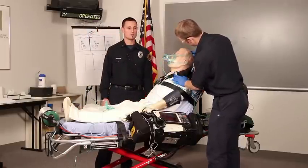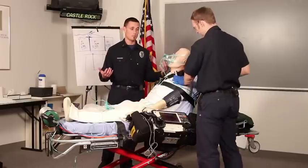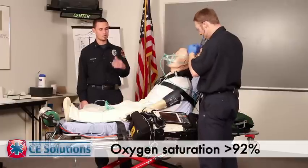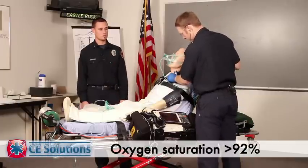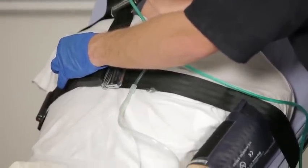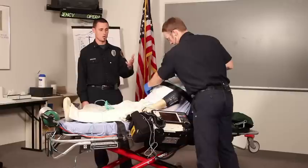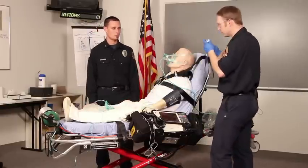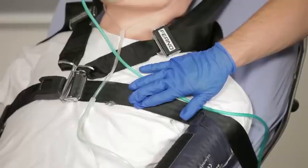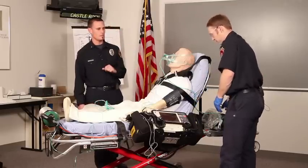Once Joe's got the device attached to the patient appropriately, he'll go ahead and reassess the patient. He'll be looking for an improvement in the ventilatory status of the patient, checking skin signs, and monitoring the SpO2 or pulse oximetry. One of the more important things he'll do is check for lung sounds — hopefully we'll hear improving lung sounds while the patient is receiving this procedure. Joe will also monitor the end-tidal CO2, and look for adverse reactions, including signs and symptoms of a pneumothorax or some type of barotrauma that may be caused by the device.